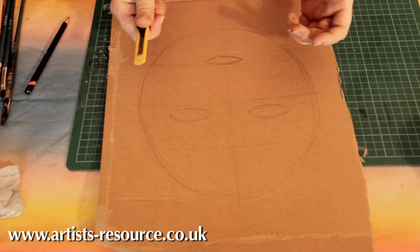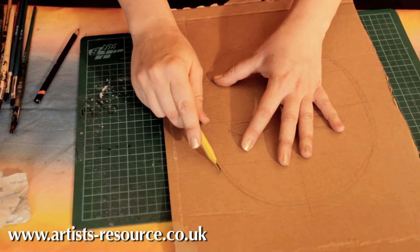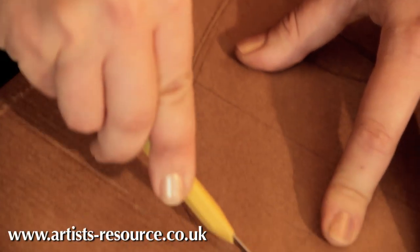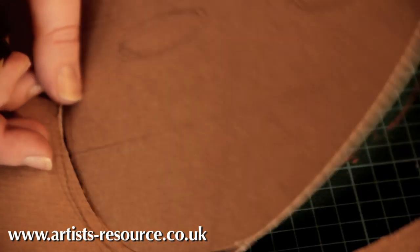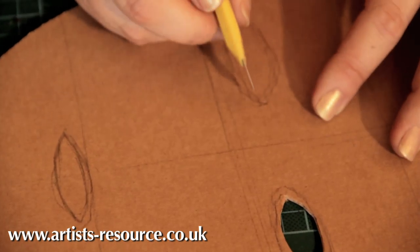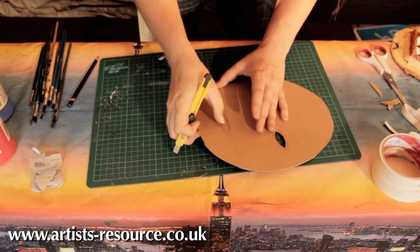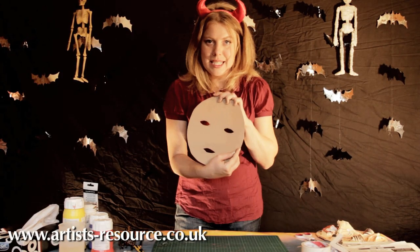Now cut that out. You can use scissors or a cutting knife — I'm going to use the cutting knife as I find it a bit easier. Make sure you've got the cutting mat underneath. Pop it out, then cut your eyes out. If you're making this with children, parents should cut everything out before the child starts decorating.